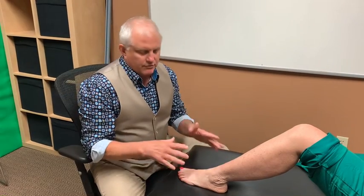Hi folks, I'm Dr. Craig Steingrave. We're going to talk about increasing flexibility of our ankle and foot for a lot of reduction in foot and ankle pain.